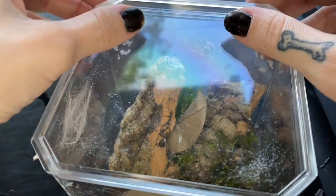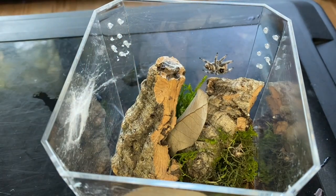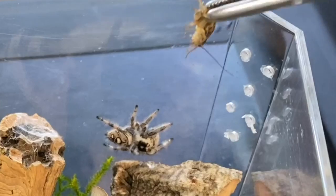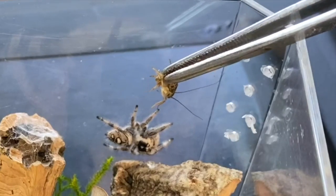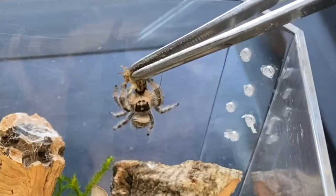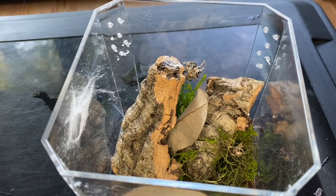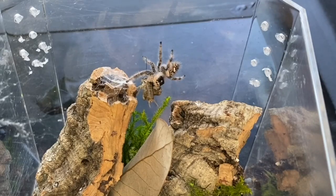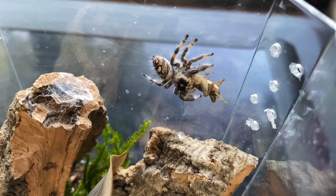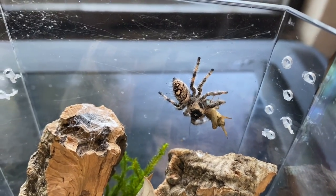Let's do another spider while we're here. This is one of my female jumping spiders, and she's not the best eater ever, but I did want to try to feed her anyway. That was a nice catch — that was awesome! Look at how happy she is, she's like a little puppy. I got a new light and I think she looks exceptionally pretty under it — you can really see her colors.